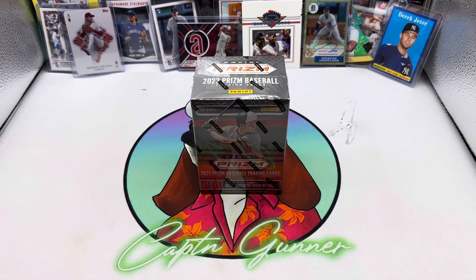What's going on everyone, welcome back to another video on the channel, hope everyone's having a good day. Old School Cards here and today we're going to get our first look at 2023 Panini Prism Baseball. I picked up this blaster and we're going to see if we can find anything good.